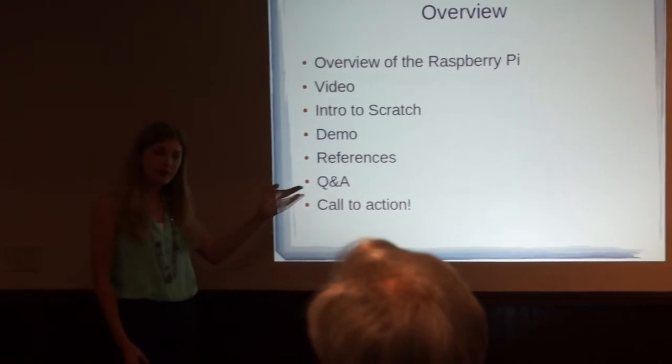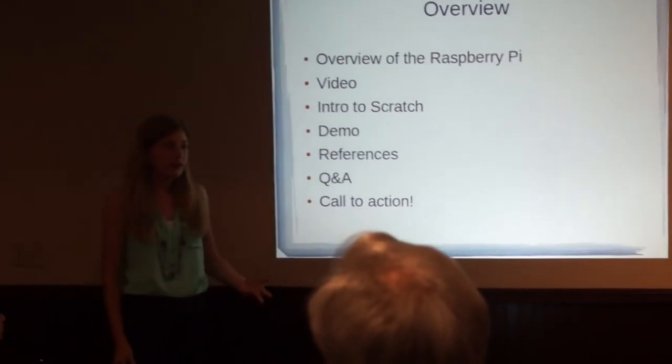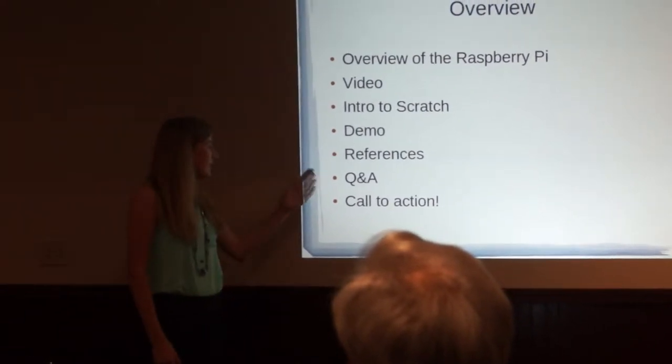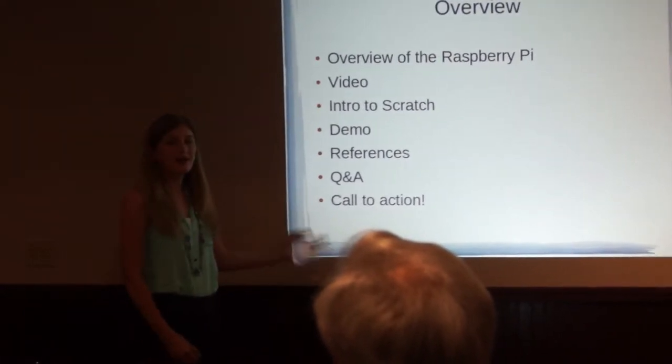I'm going to show you my references — where you can find things such as the Raspberry Pi Educator's Guide. If you have any questions, we can do a Q&A, and then on to action.